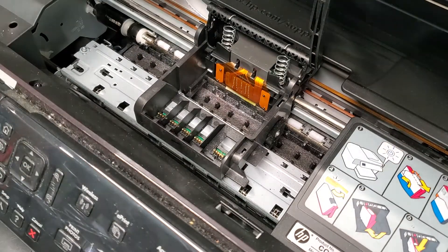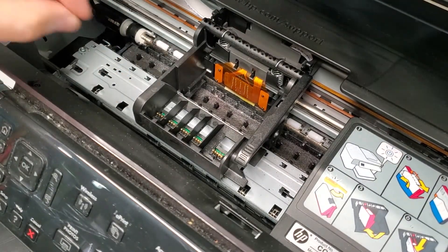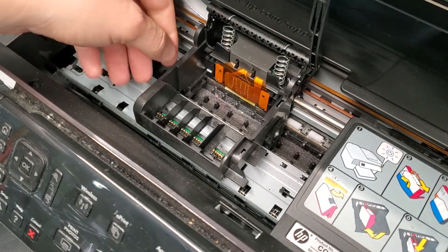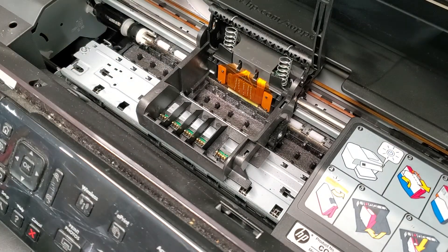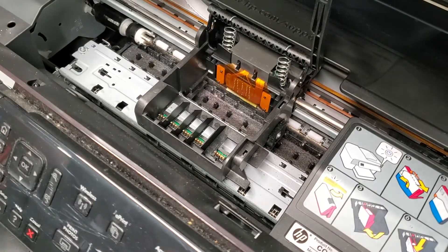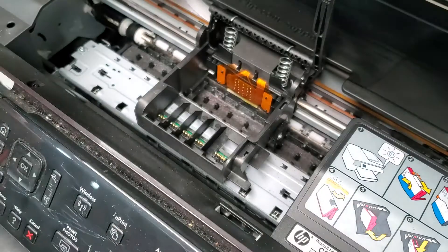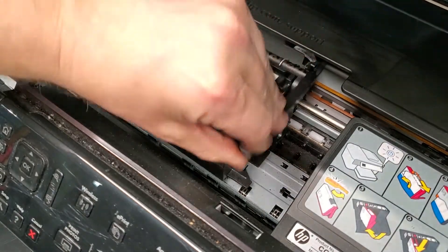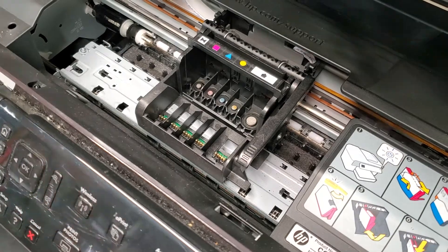To put the printhead back in, make sure you put the cover down while cleaning — do not leave it up, because the carriage will start going to the right after a few minutes and could cause problems or break something. To reinstall, just slide the printhead in, it should slide right in, then put the latch down and close the cover.